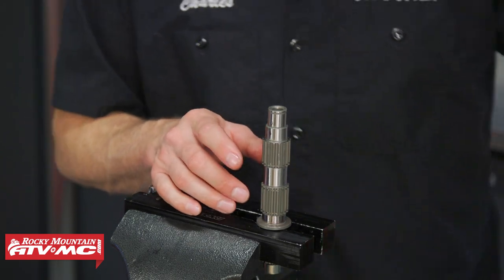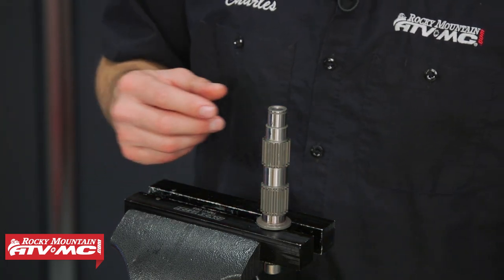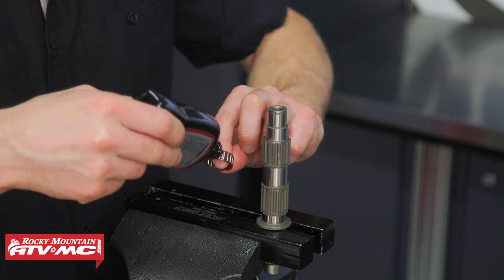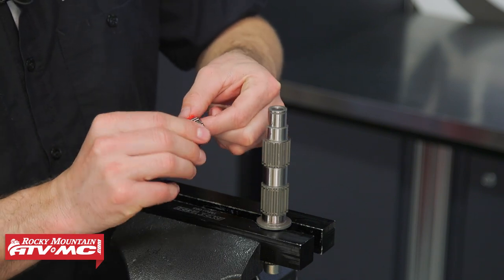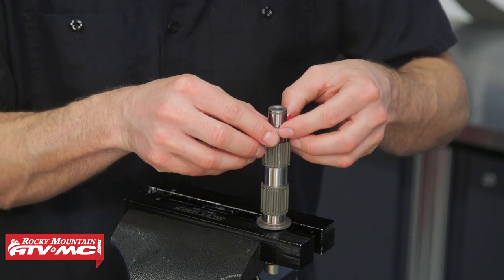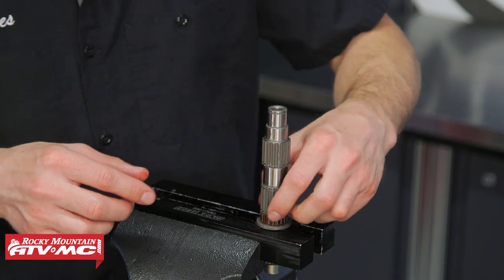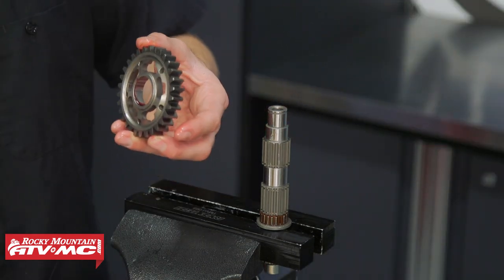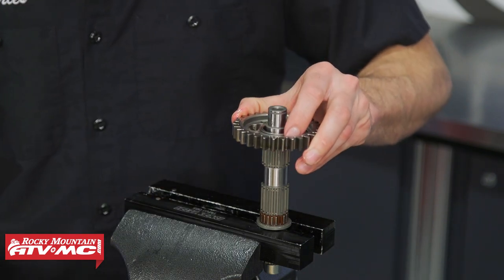First thing we need to do is make sure all our parts are clean. If you have any dirty parts, make sure you spray them off with some contact cleaner, and then we're gonna lube everything up as we assemble. We've got some assembly lube on our needle bearing. If you notice any parts that are damaged, definitely get them replaced. We've got our needle bearing on, and then we're ready for second gear — pay attention to the orientation: the side that is cut out is gonna be facing up.